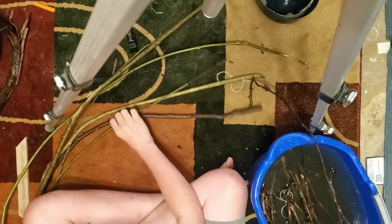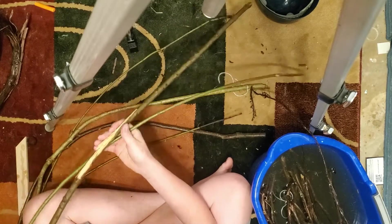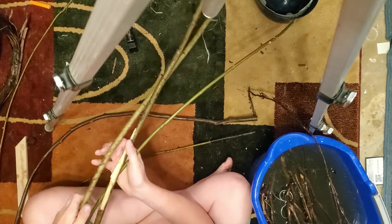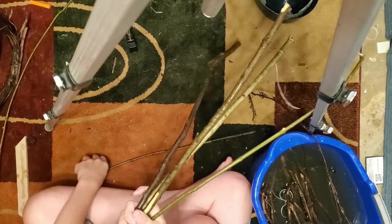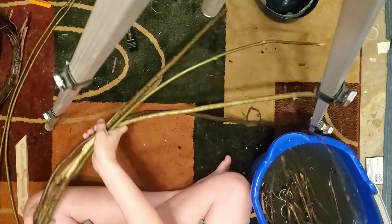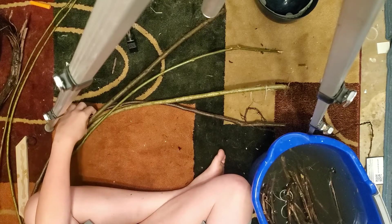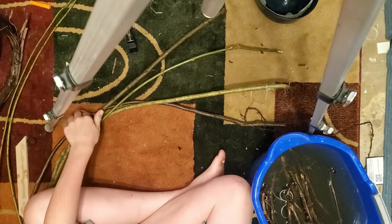I got quite an assortment of things — very flexible branches. I'm gonna choose four; I might choose more, I just don't know about it. Looks like that'd be a good one. Put those back, and there are the four I'm gonna use. I'll probably just time-lapse this.